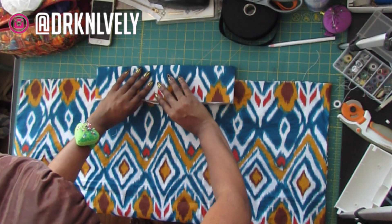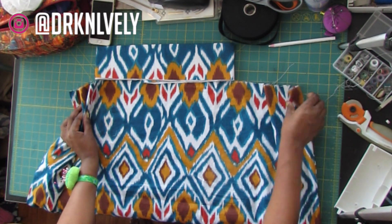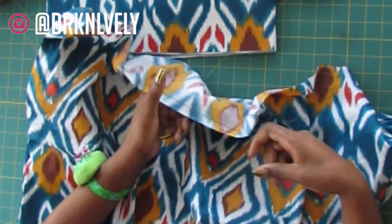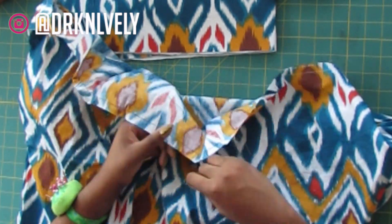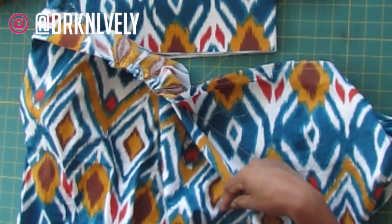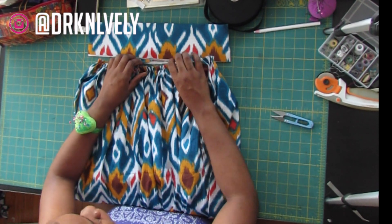Now we're going to use a gathering stitch or a basting stitch to gather our skirt. All you have to do is go to your sewing machine and loosen the tension. If you have a computerized or fancier sewing machine, just set it to the longest stitch. Be very careful so you do not break the bottom bobbin thread in order to gather it appropriately.